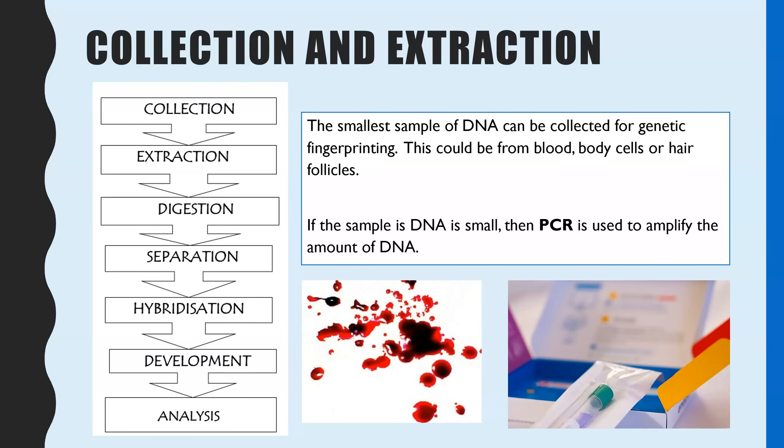Step one: you need to collect and extract your DNA sample, and even the smallest amount of DNA can be used in genetic fingerprinting. Sources could include blood — for example, from a crime scene or a deliberate genetic test — body cells such as any other cells found at a crime scene, hair follicles, or for a paternity test, a cheek swab looking at the DNA in your cheek cells.